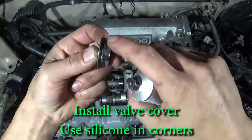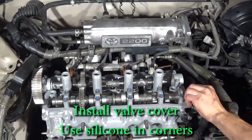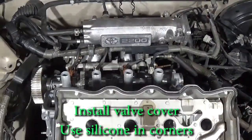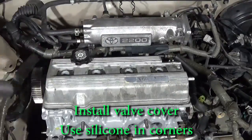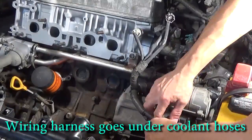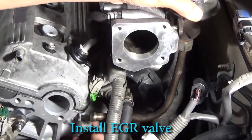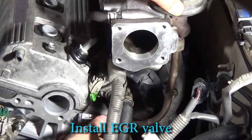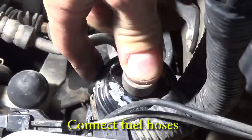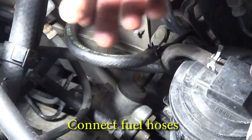Use silicone sealer on the camshaft end caps and also a little silicone in the corners. Install the valve cover. Install the wiring — the wiring harness goes under the coolant pipes. Install the EGR valve on the back of the intake. Install the fuel line — the pressure hose connects to the fuel filter, and the return line goes to the fuel rail.